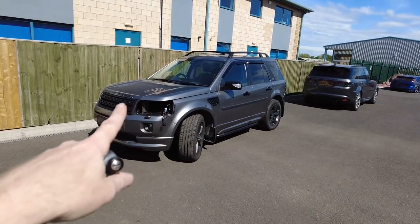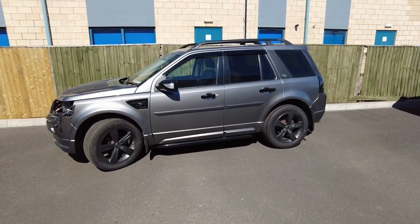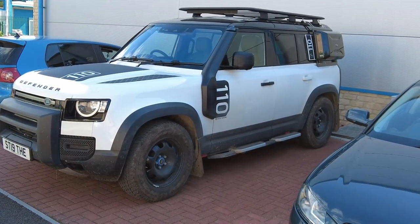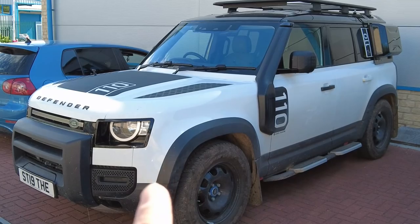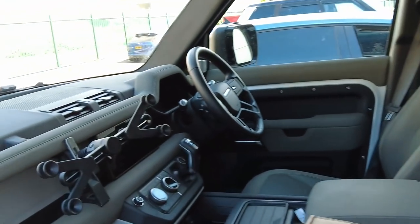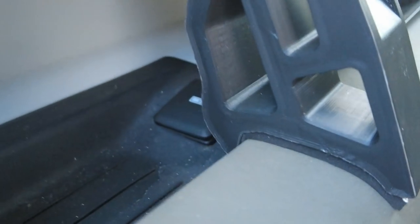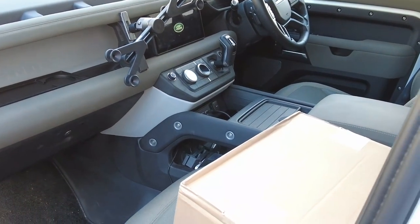We've got the Freelander 2 project cars - we've now got two Freelanders. This one is nearly finished, we're just doing some headlight wiring optimization. This one is more street styled, and the other one we're going more off-road with. There's the Defender - he's looking cool. We've still got all the videos to do on upgrading the sound system, and we're going to start 3D printing the tablet holder. We've got the V2 of the tablet holder in there now with some grooves in it.